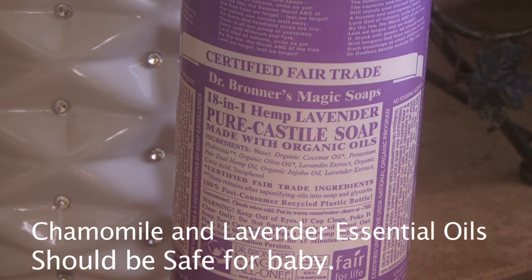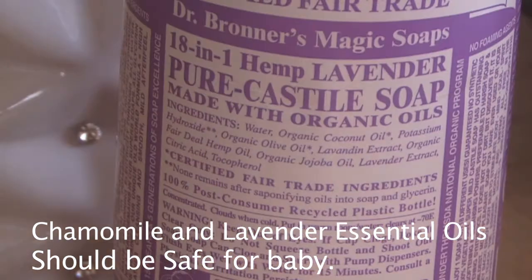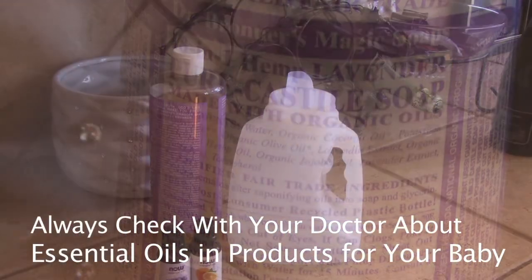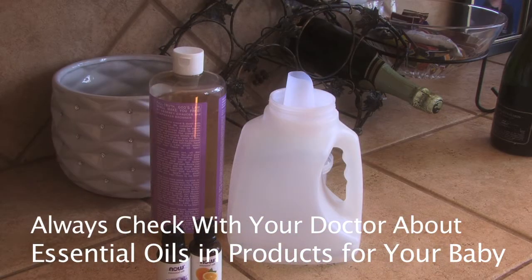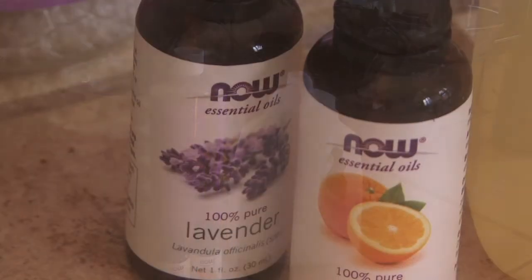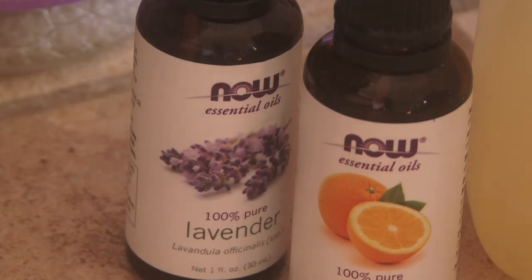The beauty of Castile soap — you can buy it and it is made from 100% plant oils. There are no animal products, no chemicals. You can feel really good about what you put on your skin, because chemicals get absorbed through our skin. This is a great way to remove chemical additives from your kids' clothes and your own clothes, and it's also great if you have sensitive skin.